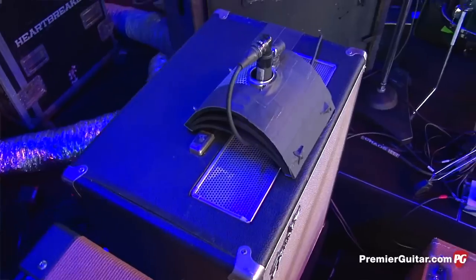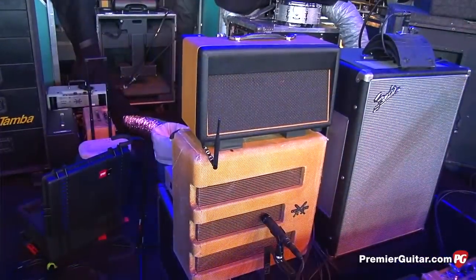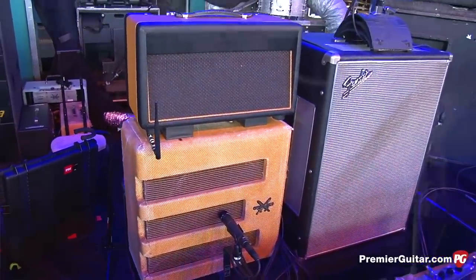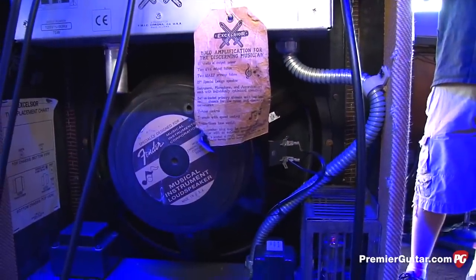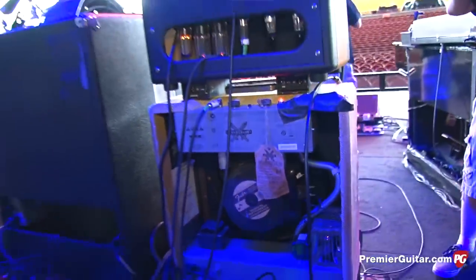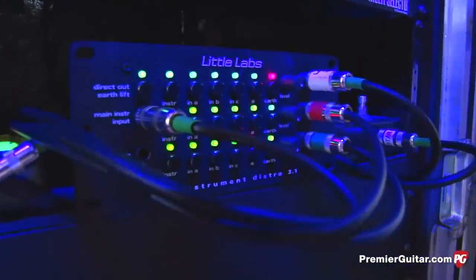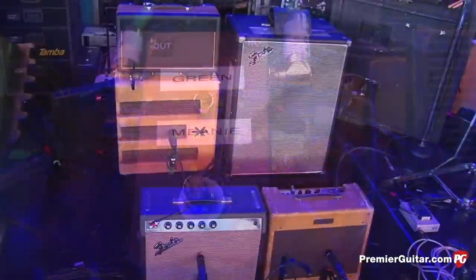This is for the Fender Excelsior, which has an on-off pedal on the pedal board that he just kicks on for solos. The Princeton and Deluxe outputs are there too. The reason I like these splitters is ground lifts and phase reversals — it's a really solid piece.